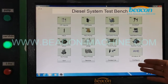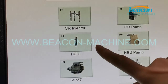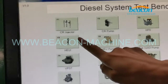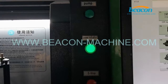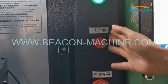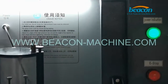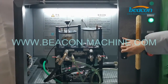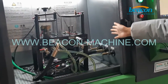Our BCCR318 test bench can test CR injector and HEUI injector. This is the emergency stop button. This is the stop indicator, power indicator, and temp indicator. We also have a sliding door. Here is the operating chamber of this test bench.